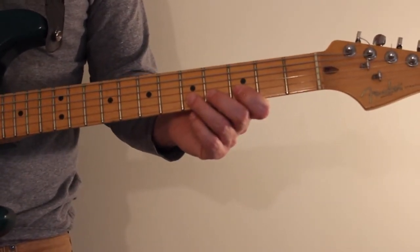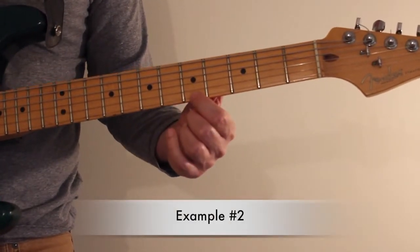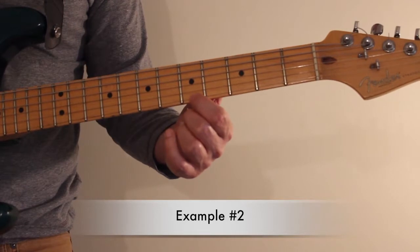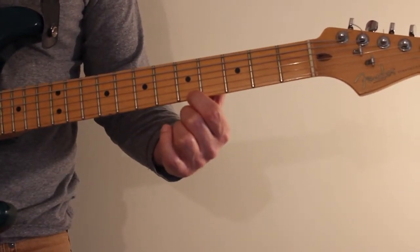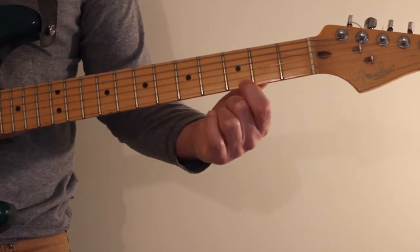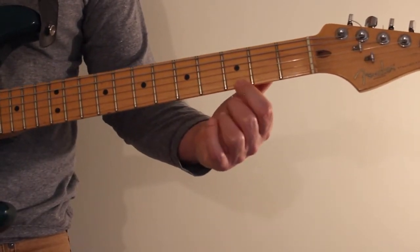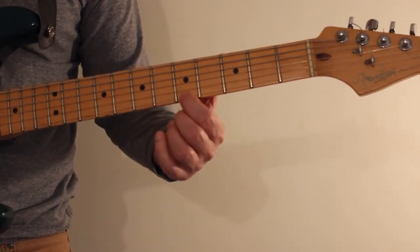That's lick number one. Lick number two is going to be on the first string, starting on the fifth fret — the note A — sliding all the way down to the third fret, the note G, and then playing the open E on its own.